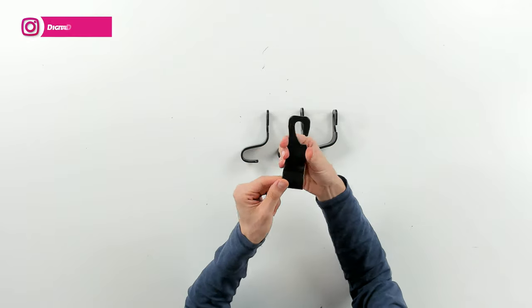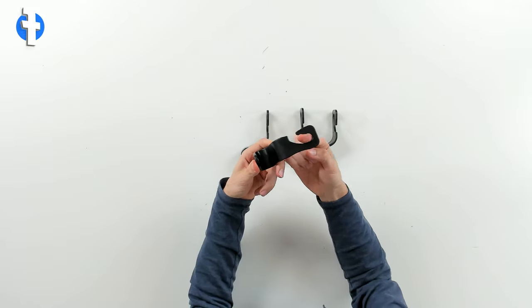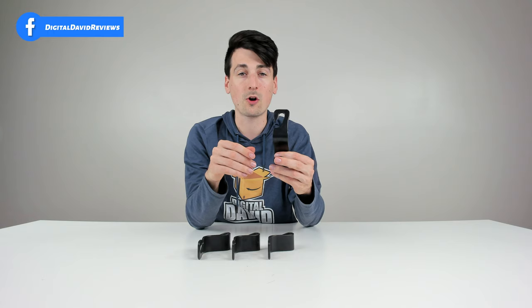We've got a nice gap right there, and this part is going to install on the actual headrest. So plenty of room for that nice universal fit with your car seat.